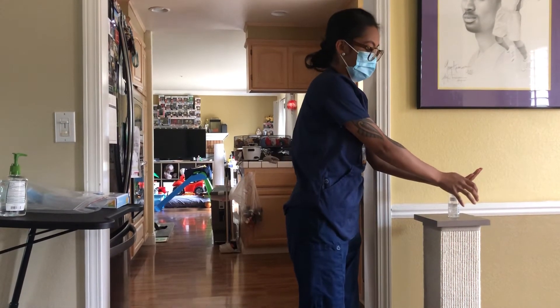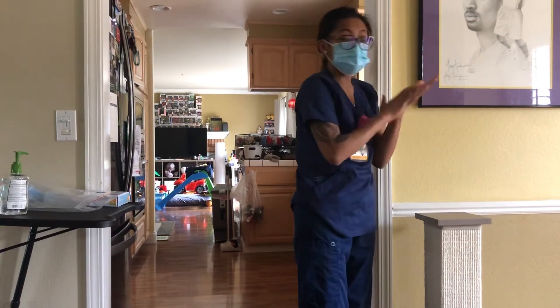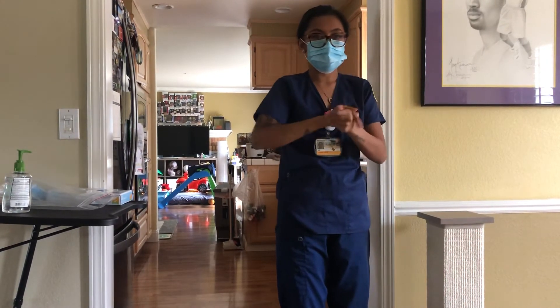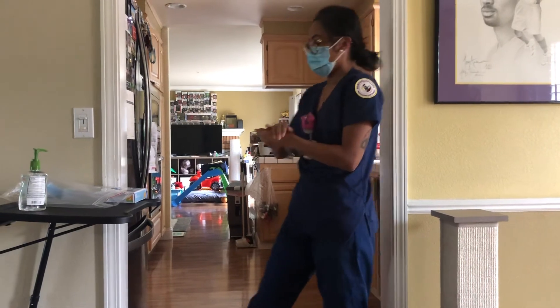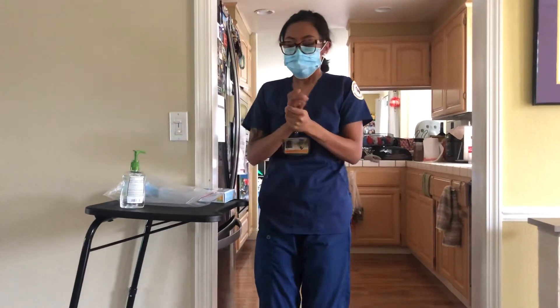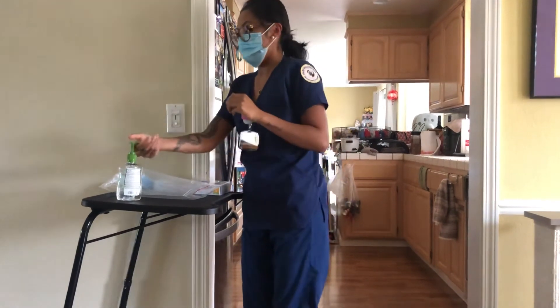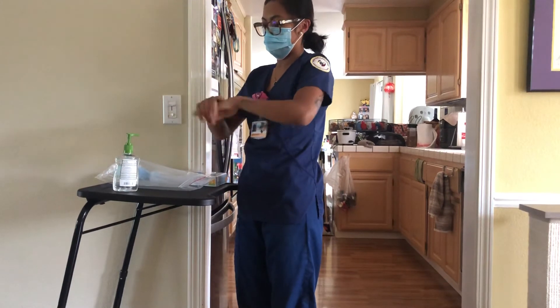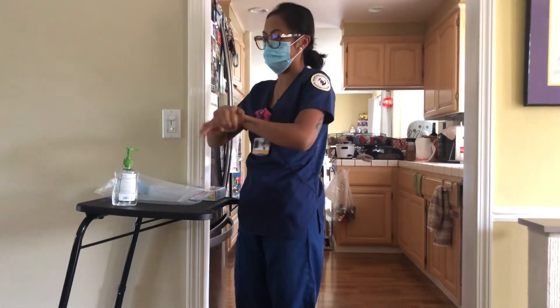I'll sanitize my hands again with 3 ml of hand sanitizer for about 15 seconds or until dry, and then I would leave the room. Theoretically I would touch the door, and then I would sanitize again with 3 ml of hand sanitizer or more for about 15 seconds or until dry.